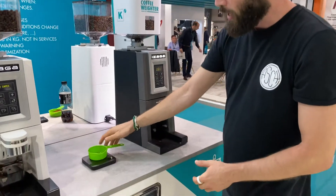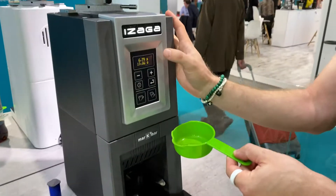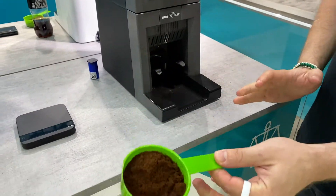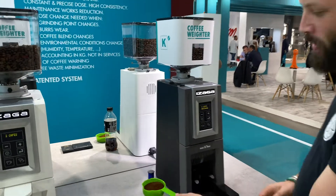If we use those scales, basically what it does is tell us the weight that's inside the grinder straight away — so nineteen point eight six grams on this one. Put it in, it drops in, and you've got that up here. So it's minimal out.